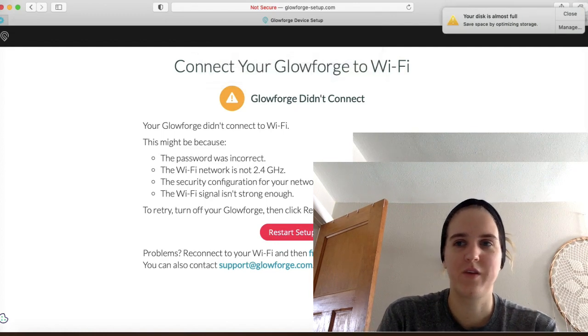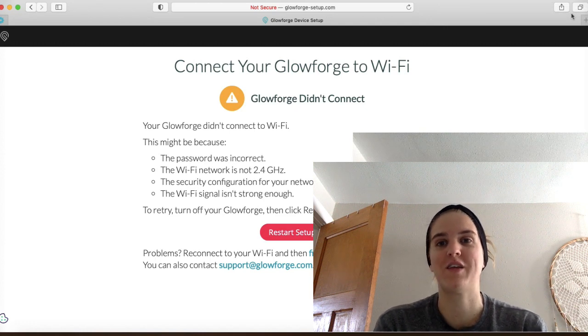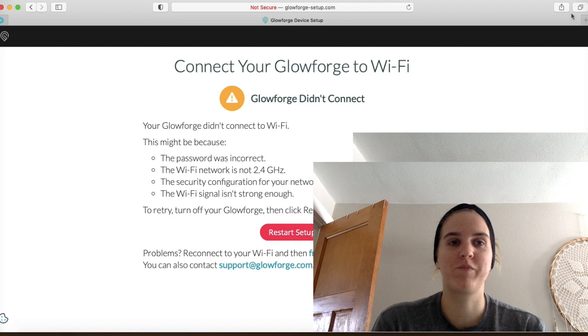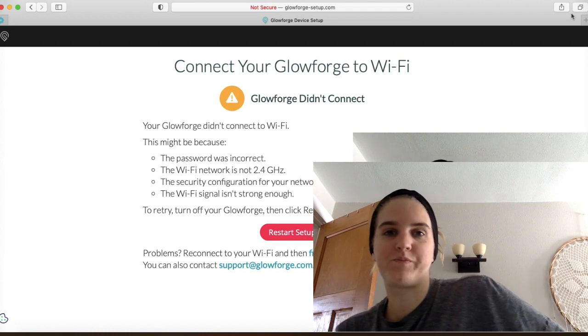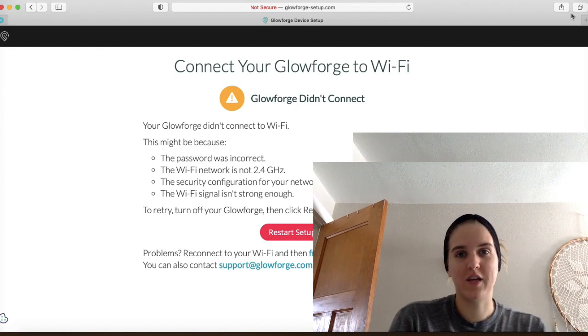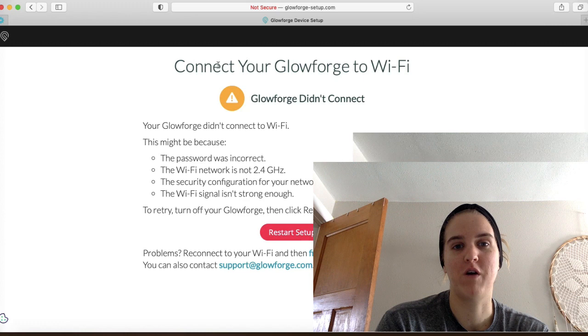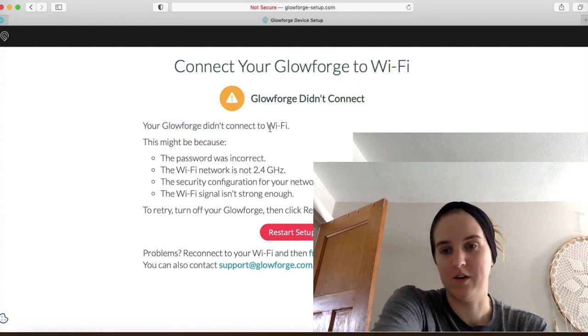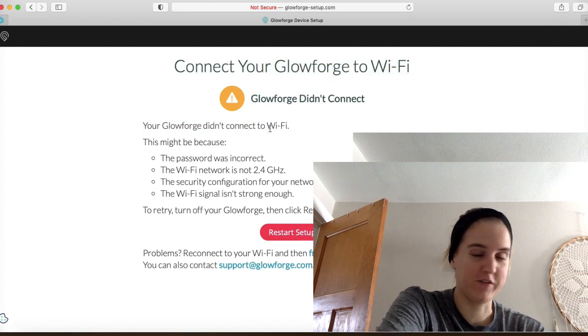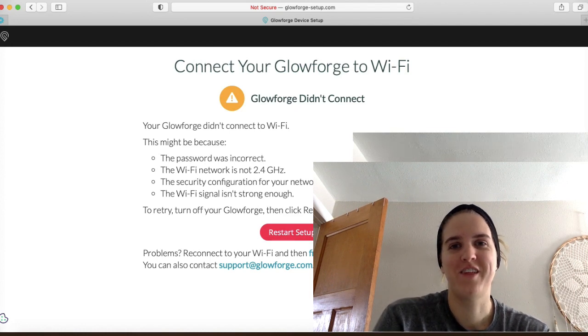Could not connect. Yep, I still do have an internet problem, which is a bummer. So I'm going to have to wait till this resolves itself. But these are the steps to go through in order to connect your Glowforge to the internet. If this error screen comes up after you go through all of that, it's definitely because you may have an internet problem, so you might just have to try your internet later. Good luck guys.